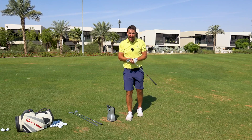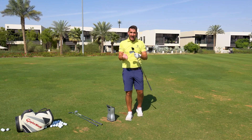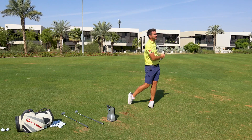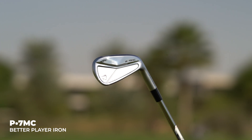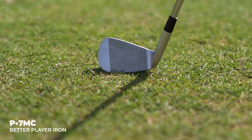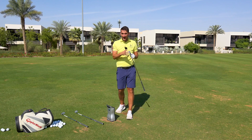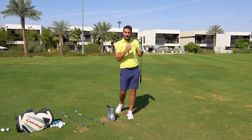I'm going to move into the P7MC now, which is a bit more of a combination set between the P770 and their kind of MB blade. The P7MC is a very different club to the P770. I'm expecting the distance to be a little bit less because we'll generally find that the loft angle is a little bit higher on the MC. What we've also lost is the speed foam air and the tungsten weighting, so I'm not expecting to have that kind of pingy hybrid style feeling off the face.